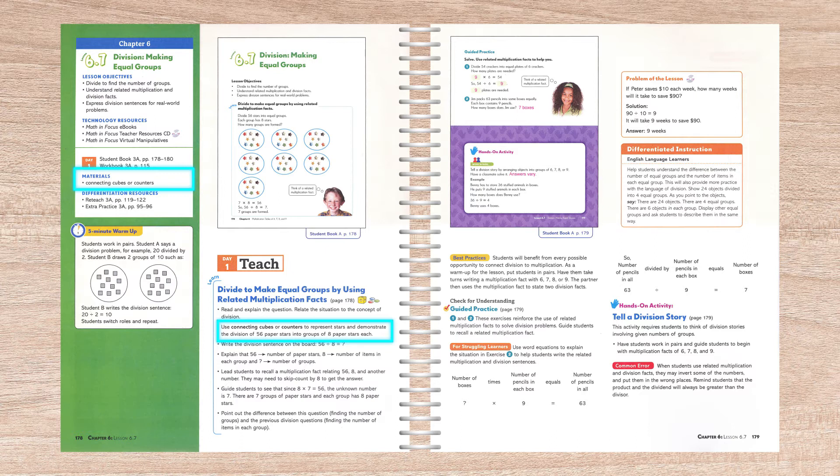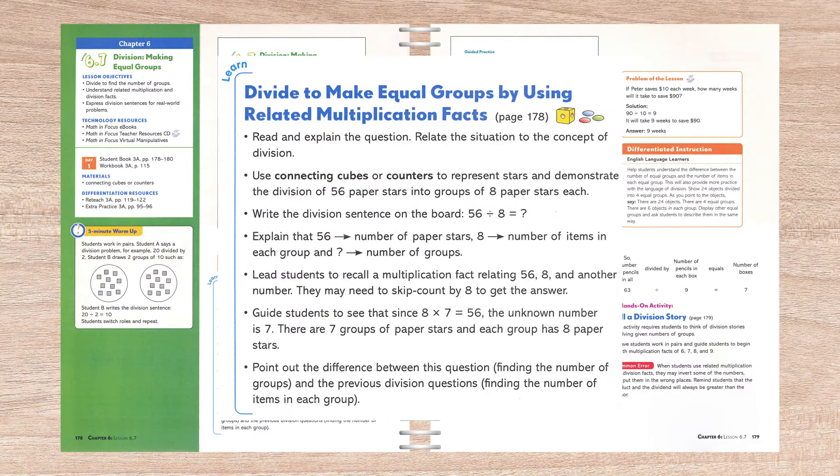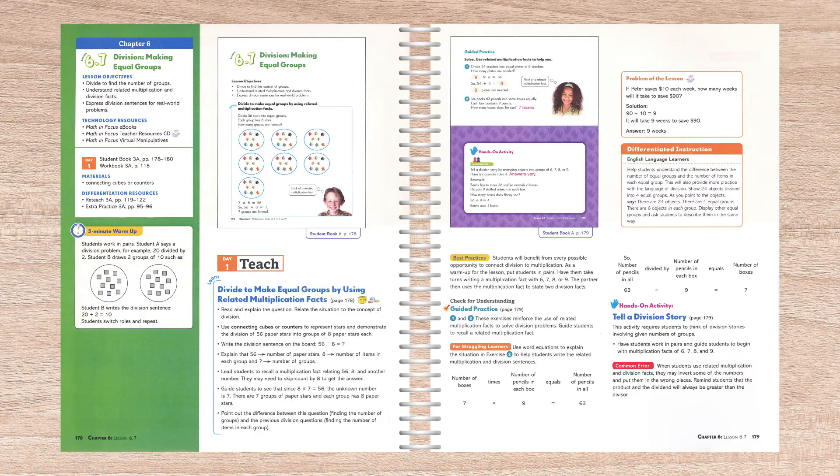All this before progressing to the pictorial representation found in the textbooks. The detailed daily lessons include concept information, directions for teacher-led and/or student activities, and a fairly scripted discussion labeled 'learn' that provides the main instructional component for the lesson. This segment provides the concrete aspect for the lesson, instructing the parent or teacher to use connecting cubes or counters to demonstrate dividing into groups. Additionally, the teacher editions provide a wealth of information for special learning situations such as struggling learners or English language learners.